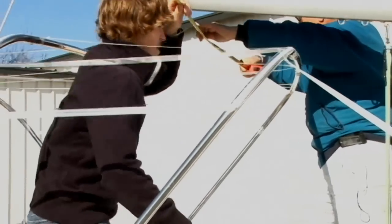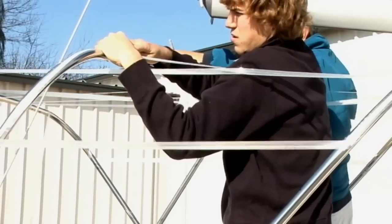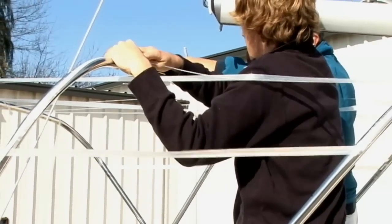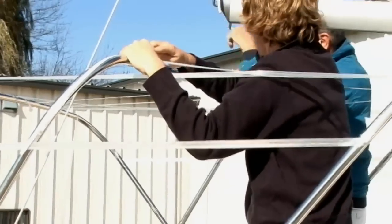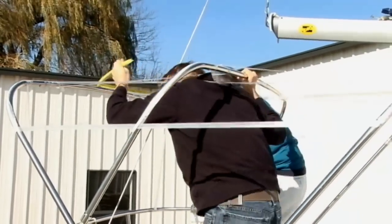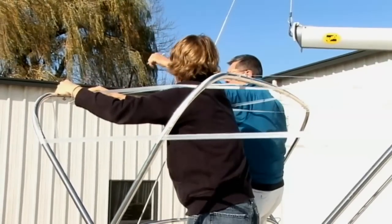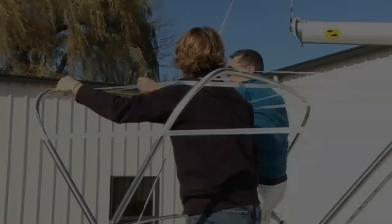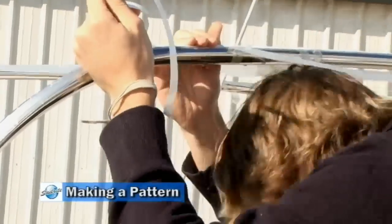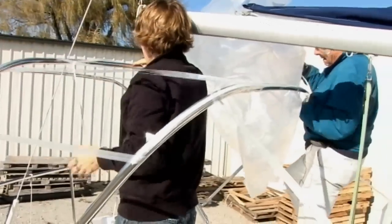Let's do it on the next bow. Each bow of a Sailrite bimini kit is cut into three sections to help save on shipping and make it possible to ship without having to go via truck. The sections are joined together with splines. The bows have been cut to size by you. After they've been joined together, we're finding the center spot for each one of these bows and marking it. We've already adhered the strapping tape on top of the bows and then on top of the strapping tape we've adhered the double-sided tape that's provided in the kits.